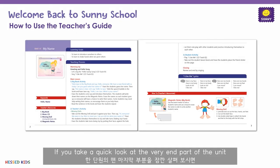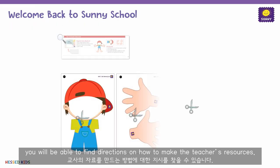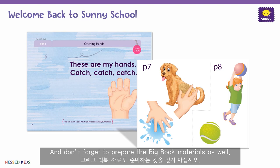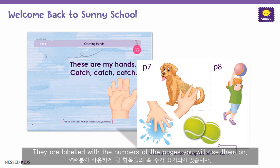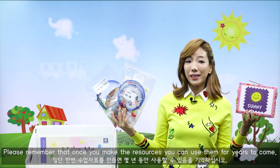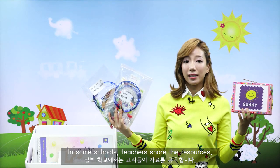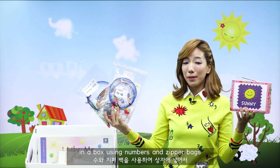If you take a look at the very end part of the unit, you will be able to find directions on how to make the teacher's resources. And don't forget to prepare the big book materials as well. You can find the cutout items at the very back of the big book. They are labeled with the numbers of the pages you will use them on. Please remember that once you make your resources, you can use them for years to come, and in some schools, teachers share their resources. We highly recommend that you organize them in a box using numbers and zipper bags.